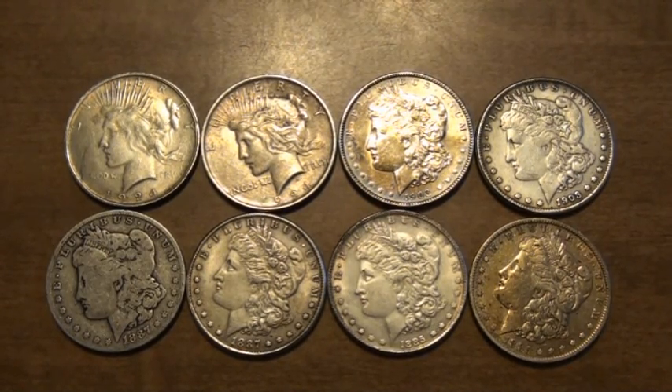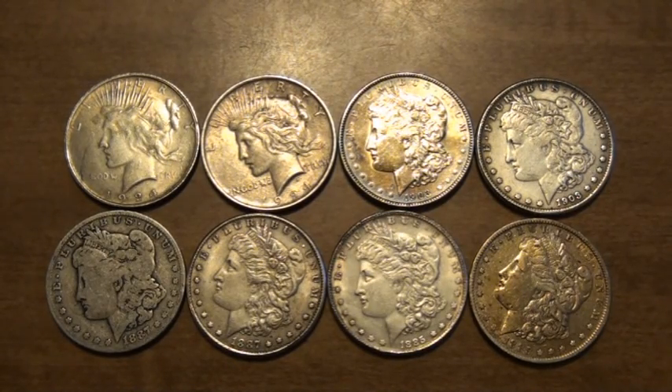I've picked out 4 of the silver dollars that he bought and have 4 somewhat matching silver dollars that are authentic. In the top left you'll see a 1924 Peace dollar — one's real, one's fake. In the top right, those are both 1903 Morgan dollars, one real, one fake. The bottom left are both 1887s, one real, one fake. And on the bottom right, two 1885s, one real, one fake.